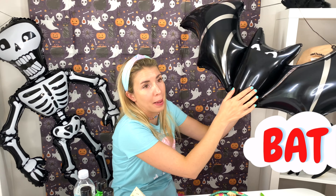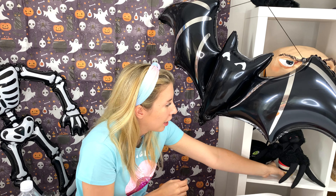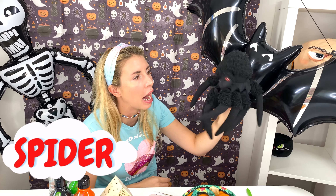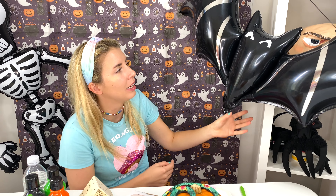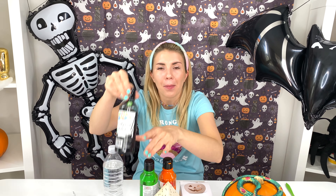Oh, the bat! Look at my bat decoration! It's pretty scary! And look at my spider! I love Halloween! Orange! Green! And black!